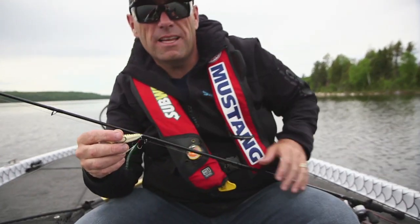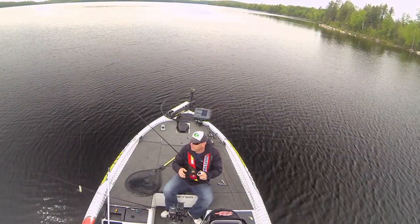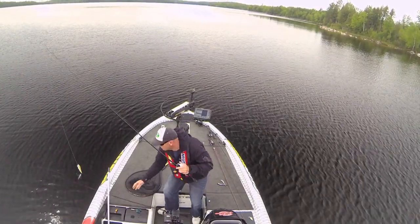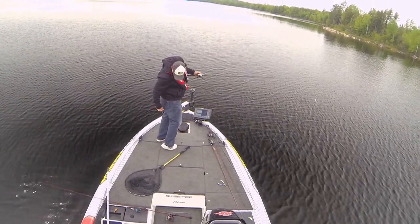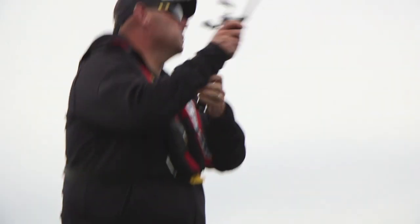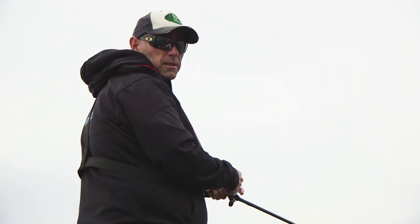And I hooked myself in the hand. But that's okay - fish are biting, who cares? Rods are tangled. Just another day in my life. Here's another tip: don't sit on a wet net. Not a smart move. You don't learn that kind of stuff on the other fishing shows - only on Facts and Fishing.